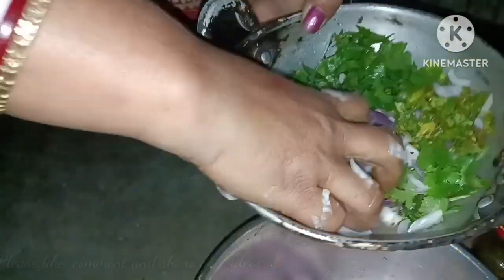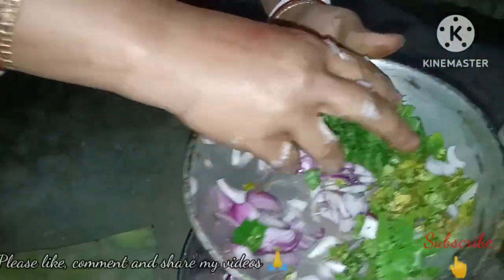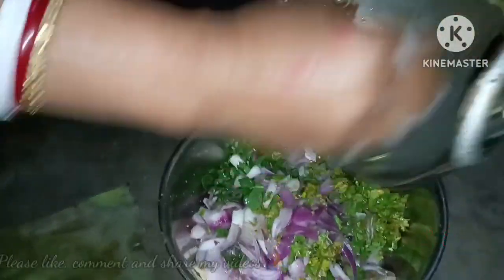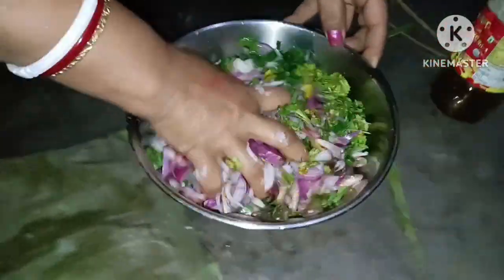I don't know the name in Hindi or English. I have chopped a lot of fish. This is a normal fish. If you don't have this type, you can use the normal fish available in your market.